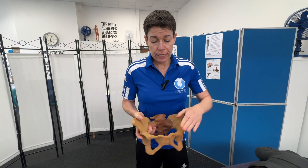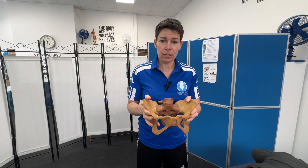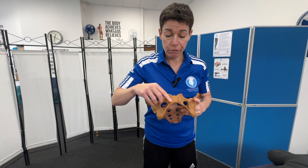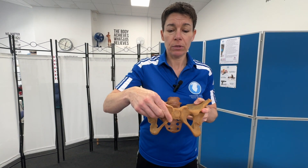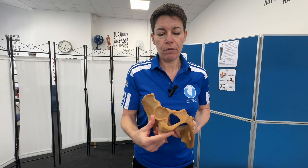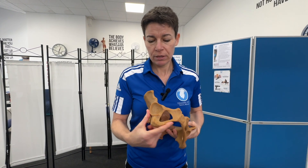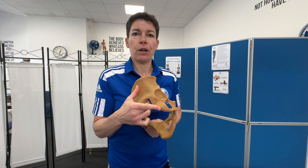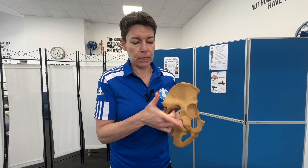Each one of these two innominate bones have three sections. We've got the ilium, the flat bones at the top. We've got the front bones here, the pubic bones. And then we've got these big loops of bones, commonly called the sitting bones. The very bottom part — hopefully you know the attachment of the hamstrings — that's the ischial tuberosity.